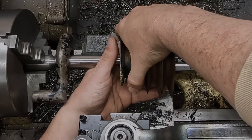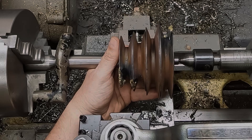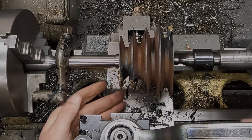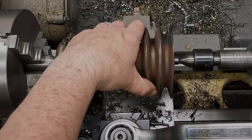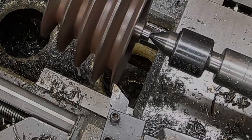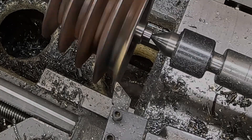I picked up some expanding mandrills on Amazon — it was about $100 for the set. These worked out really, really nicely. I was able to slide that pulley on there, just kind of tap it down on the bench, get it nice and snug, and it held the workpiece perfectly for this whole project. I'll put a link in the description if you're interested. They ranged in size from half an inch up to an inch, so it was a pretty nice set.